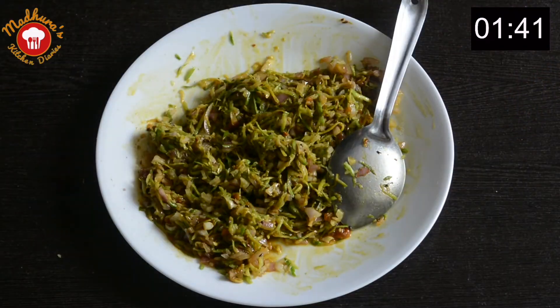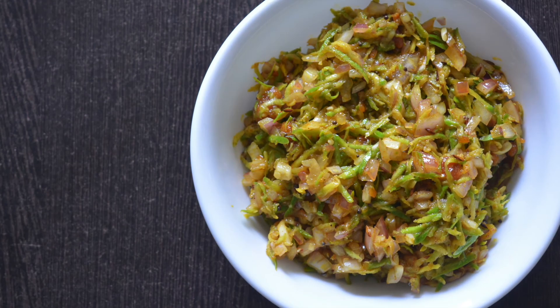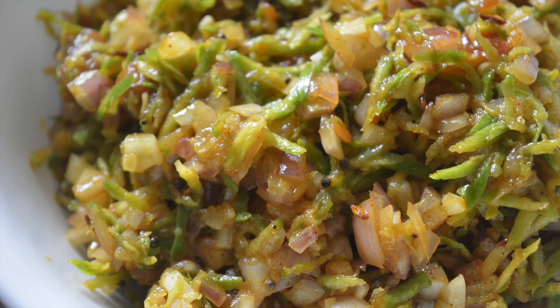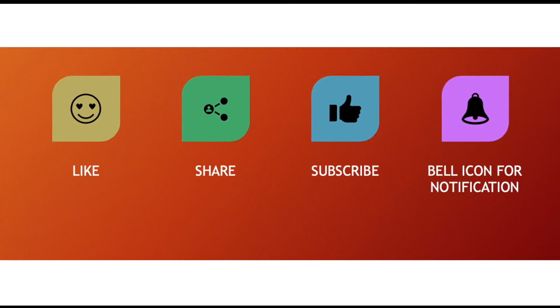Our takku is ready — wasn't that a quick recipe! It tastes delicious with bhakri, chapati, or roti. We hope you like this recipe. If you do, please press the like button, share it with your friends and family, and subscribe to Madhura's Kitchen Diaries. Thank you!